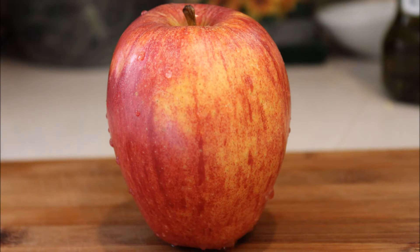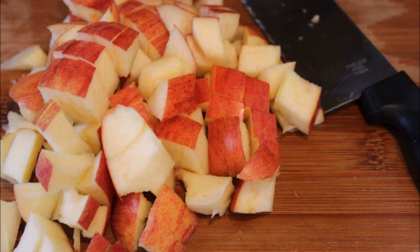Start this recipe by washing one gala apple really well, then go ahead and cut this apple up small enough to puree. If it isn't organic, I do suggest peeling it first and discarding that peel before you go ahead and cut it up.